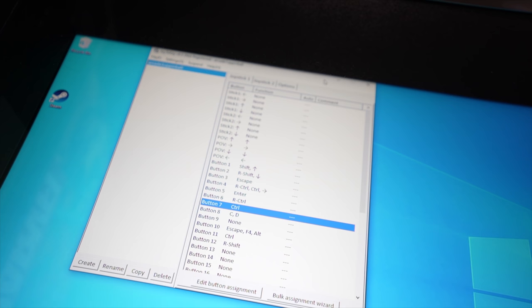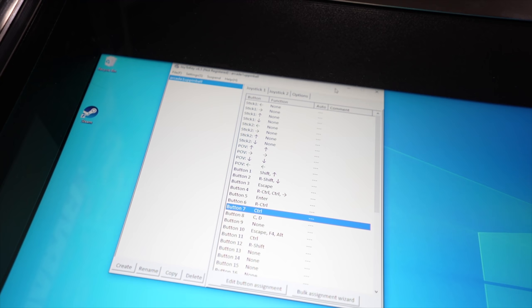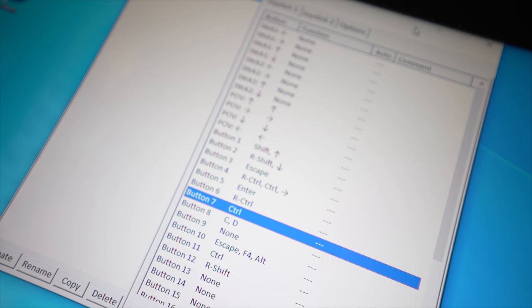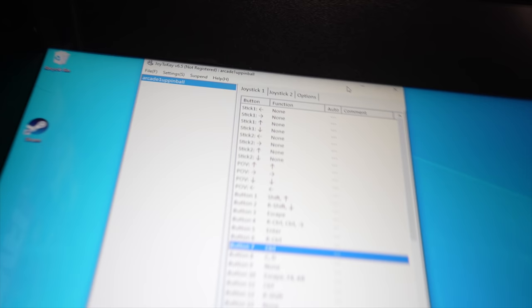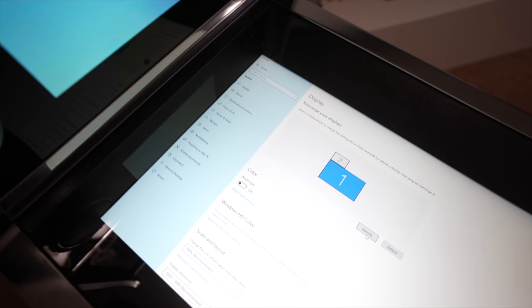This is Joy to Key running in the background — this is what tells the USB encoder what each button corresponds to. When I hit the flipper, I can see it light up. I went in, clicked on each button, and told it what command I want each one to correspond with. My right flipper corresponds with right shift and a down arrow, which also lets me navigate menus. Same thing with my nudge buttons — right nudge, left nudge, and my escape and front buttons. Very handy tool, though in a future mod we'll be using something different than Joy to Key.